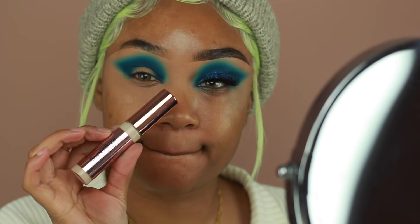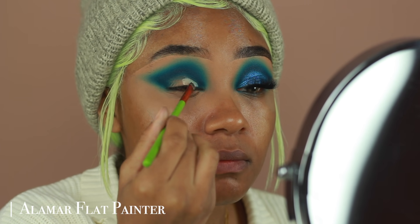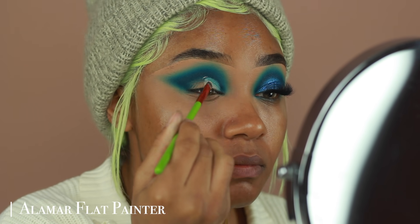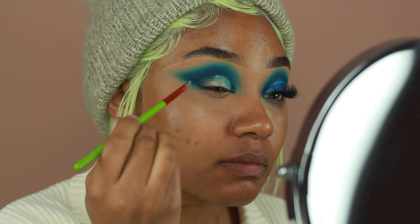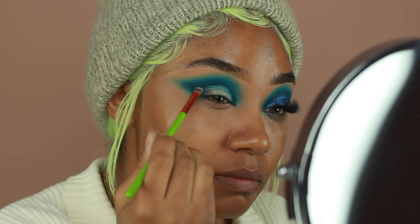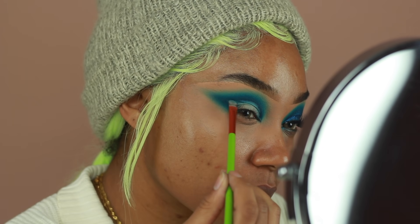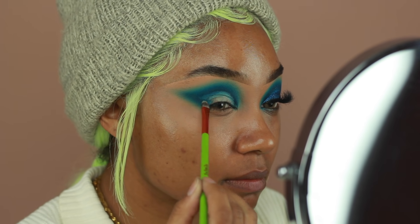I'm going back into the Makeup Revolution Concealer in the shade C1 and applying this onto my lid — you guys already know this is the shade I use for all of my lid colors. I'm going to use a more flat brush to apply this and create that winged shape again. Once I have that shape, I'm going to go back in with the Morphe M507 — the same brush I used to apply Mood — and just blend out the edges so it's not so harsh.